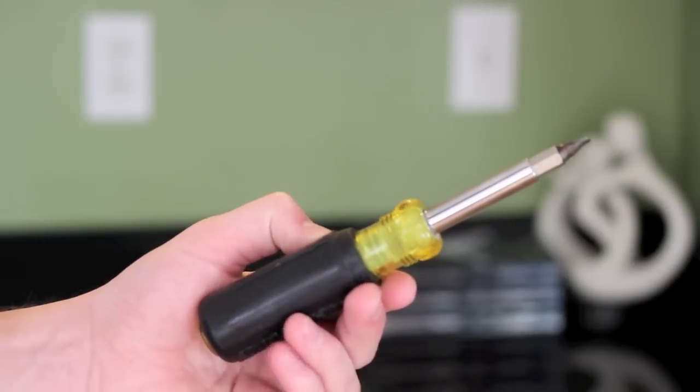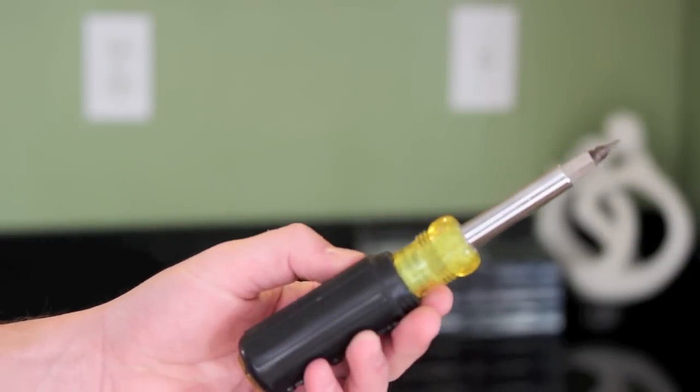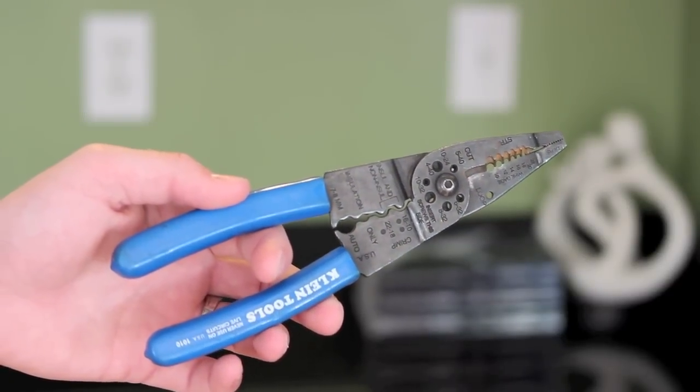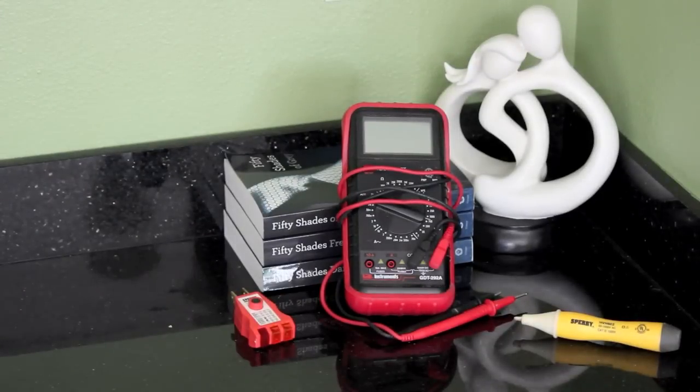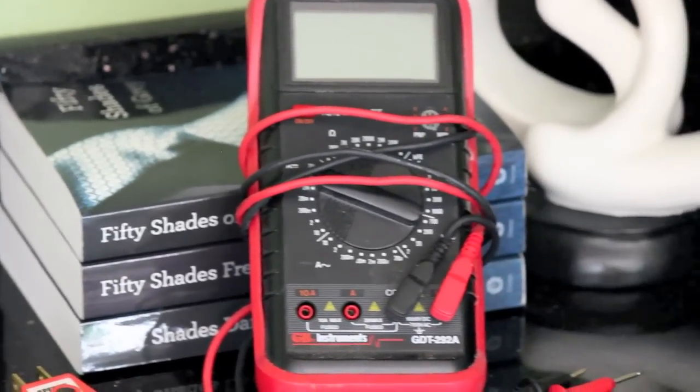Before we start installing we're going to need some tools. First thing we're going to need is a screwdriver. Second thing is some wire strippers or wire cutters. And the third thing is something to make sure the power is shut off to your outlet. You can either use an ohms meter or some other device to check that. And once you've gathered all your tools, you're ready to go.